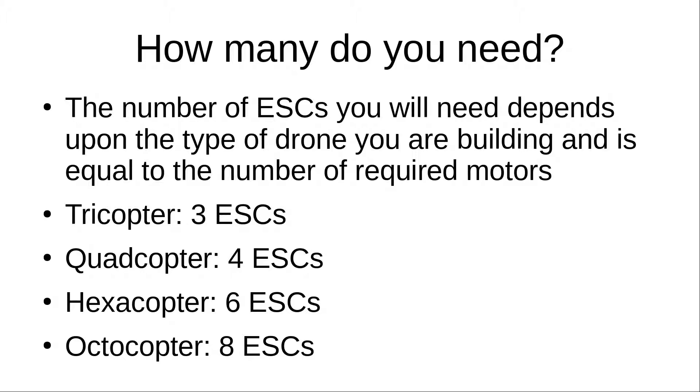Another question you may ask is how many ESCs do you need? The answer depends on the type of drone you're building and equals the number of required motors. You have one DC battery powering all motors via a power distribution board, so each motor needs its own ESC to convert DC to AC power. For a tricopter you need three, a quadcopter four, a hexacopter six, and an octocopter eight.